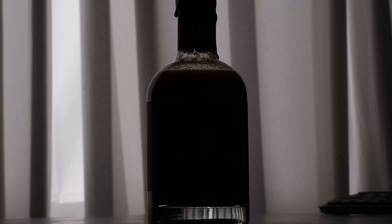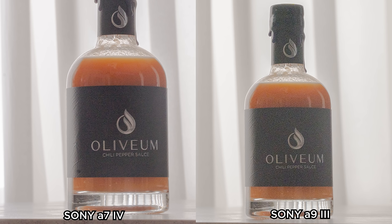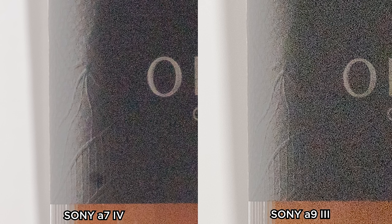Next up, I wanted to test dynamic range. I shot both images in RAW, totally backlit, and then tried to bring up the detail in post. Once again, you'll notice that the much cheaper and older Sony A7 IV has 1 to 1.5 stops better performance than the A93. So to be clear, you will get better image quality out of a camera that costs $2,500 versus this one that costs $6,000 — more resolution, better ISO performance, and more dynamic range.